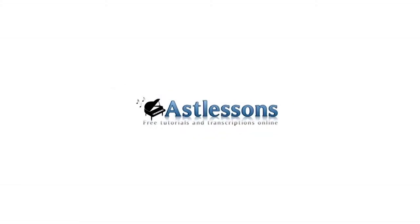Visit astlessons.com for lyrics and chords, sheet music, tablatures, useful links and much more.